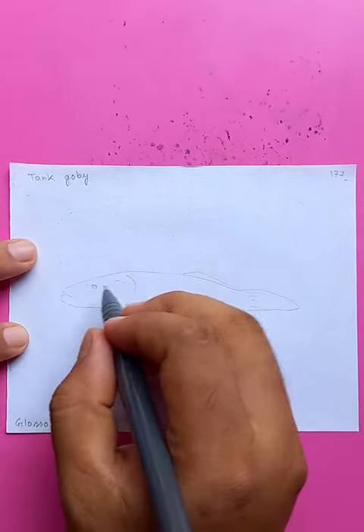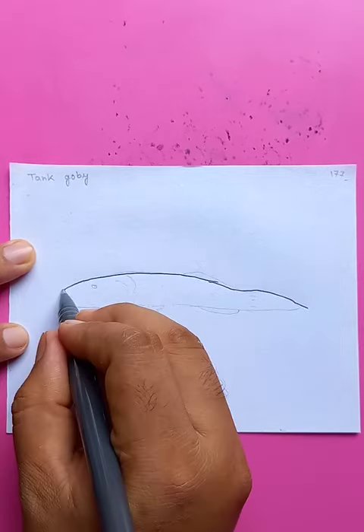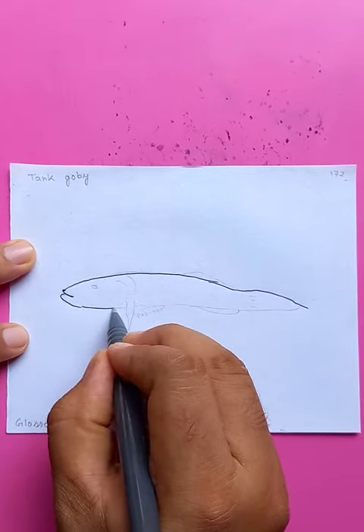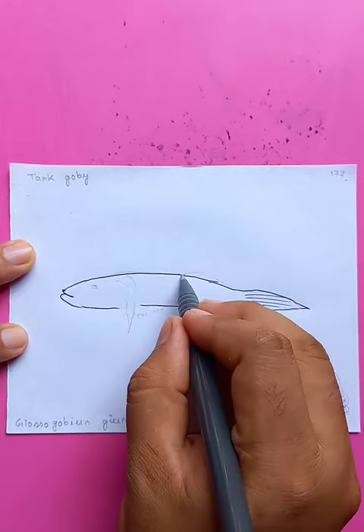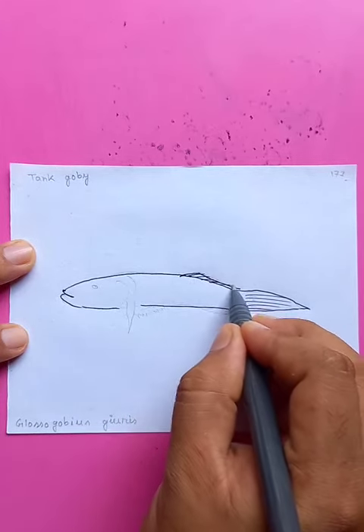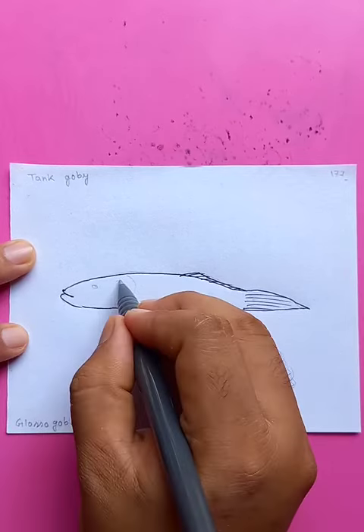It's called the tank. Drawing the top portion with very few details — the fin you can see being drawn right now, and the fin at the bottom on the side.